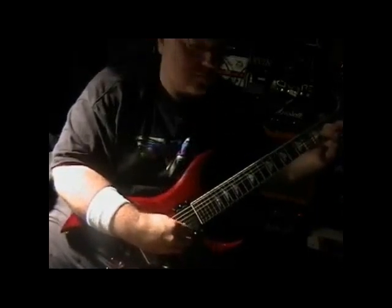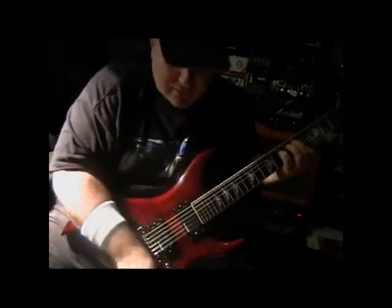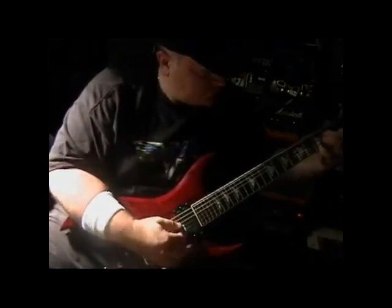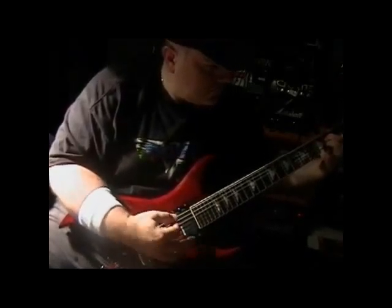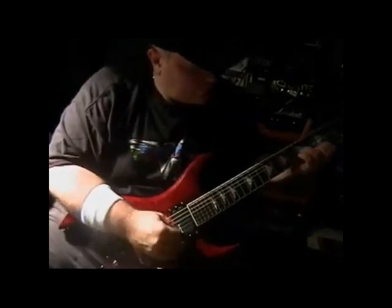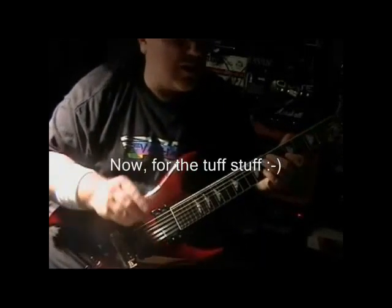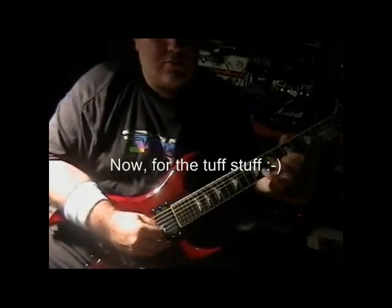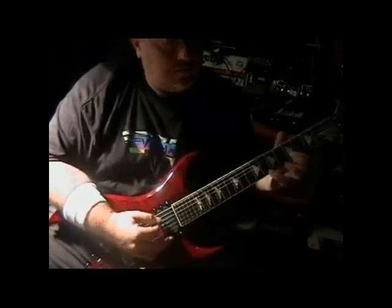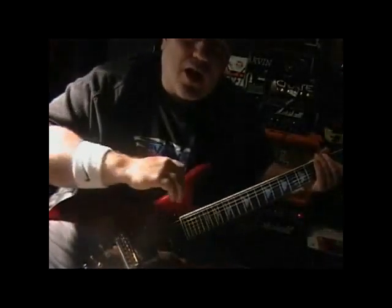Ten string guitar, not a twelve — this is a ten. I know what's on everyone's mind, so here we go. Varitone, which I'm going to go through. It rings out real nice. Those are the two unisons, and now I'm going to go into the octaves.